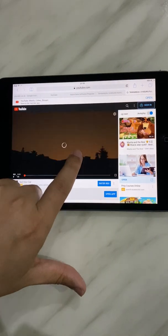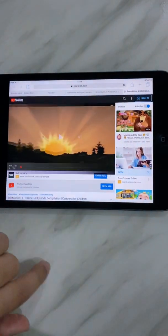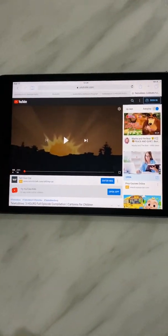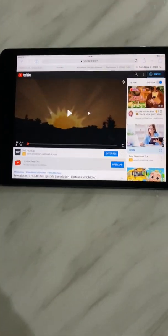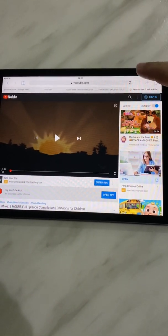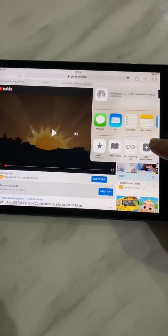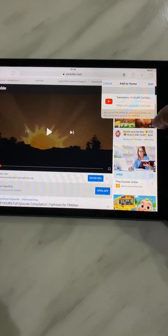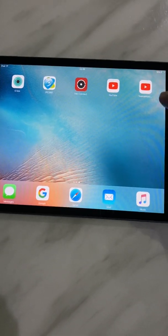As you can see, the Teletubbies video is going to start. Don't try to open the app or anything - you're just playing that trick. Once the video is on, you can make the screen bigger. There you go - now the kids can watch their cartoons. However, that's a bit of a long process each time - going to Safari, typing YouTube, searching Teletubbies. So we're going to make it easier.